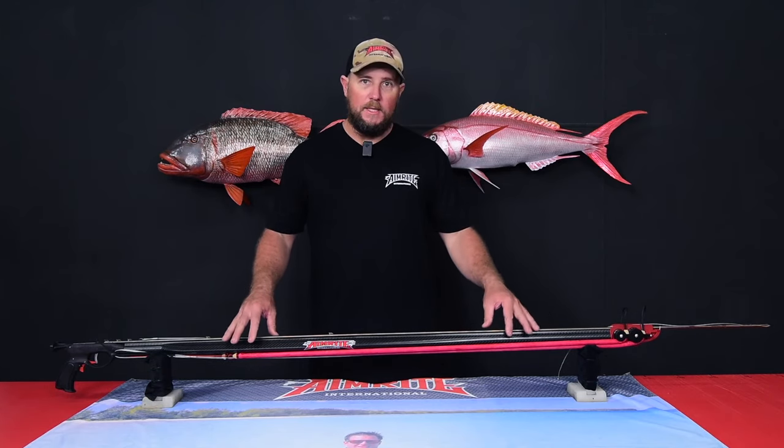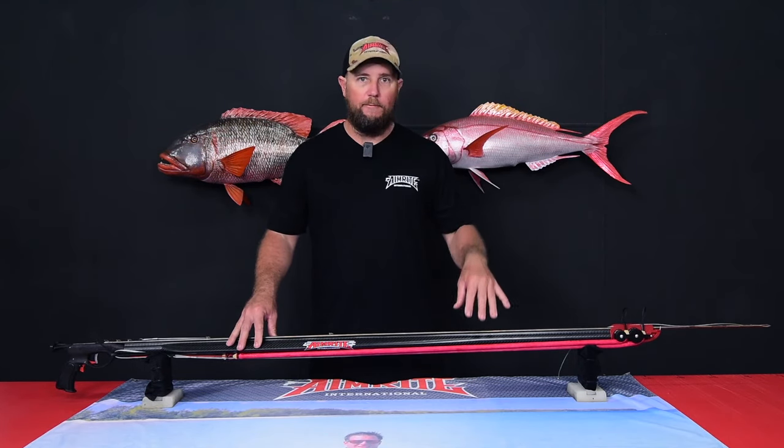This gun is available in sizes 125 to 145.